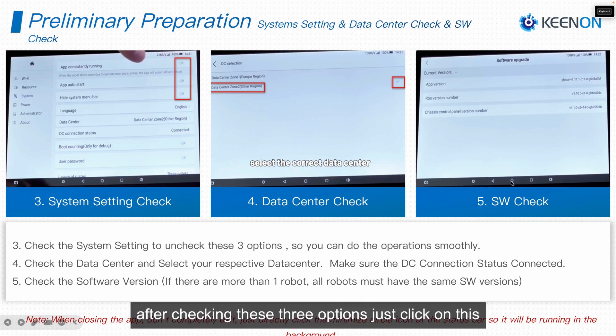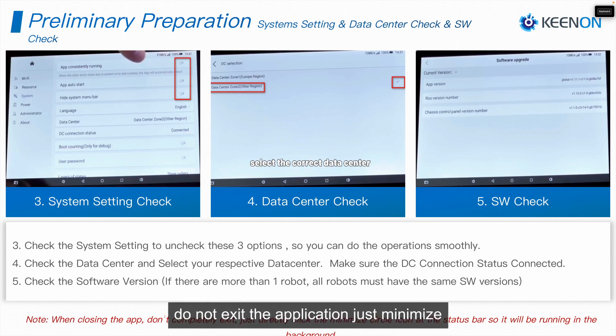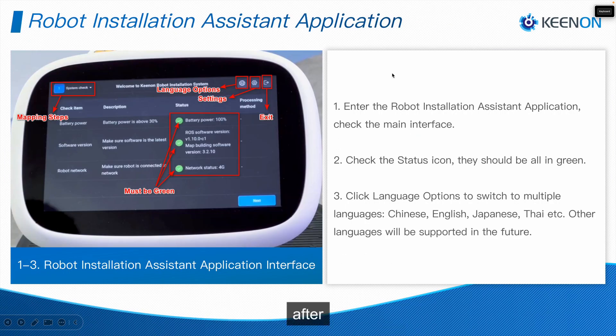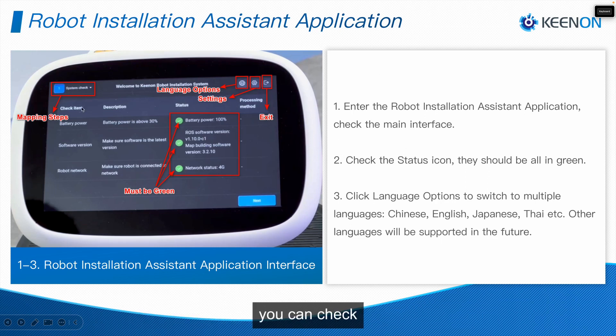The last check is to verify the software version, which you can find under About > Software Version. After checking these three options, click on this zero — this is the minimize button. Do not exit the application; just minimize it while we are doing the mapping process via the Robot Installation Assistant. The application must be running in the background.